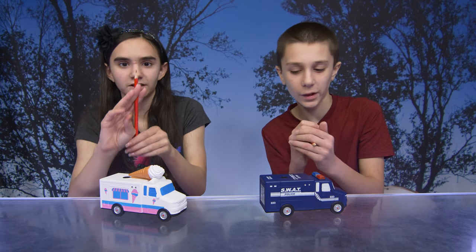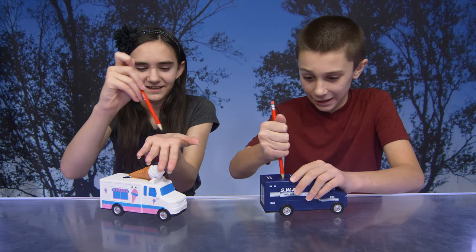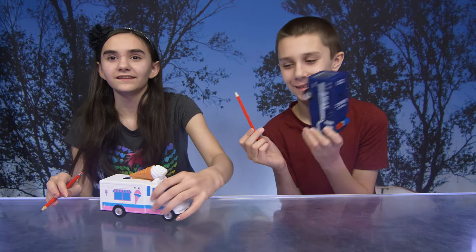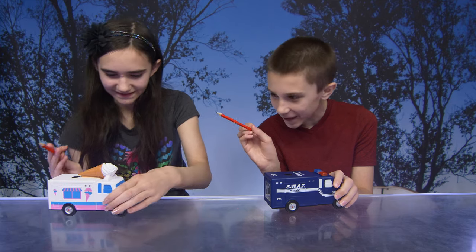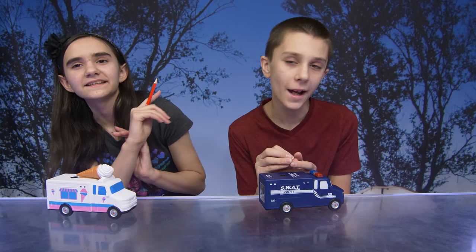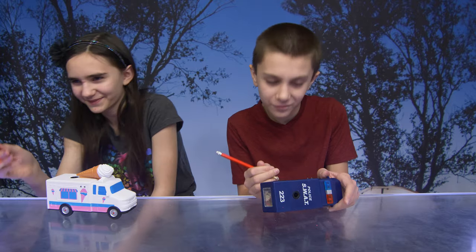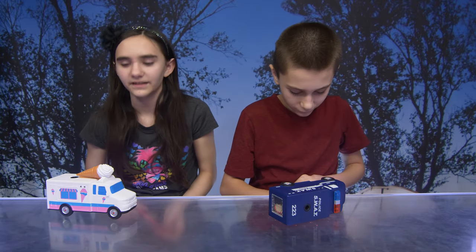So what do you guys think? It sharpens really well, and the lights and sounds are great. I like this one! So guys, I think these would make awesome holiday gifts. They're super fun for kids — the lights and sounds make you excited to use your pencils and draw.